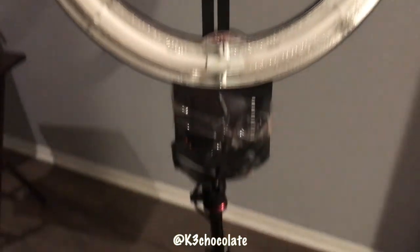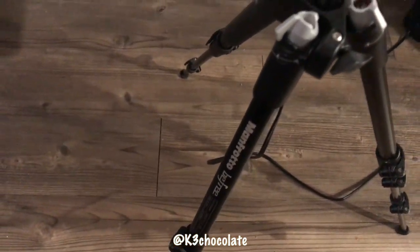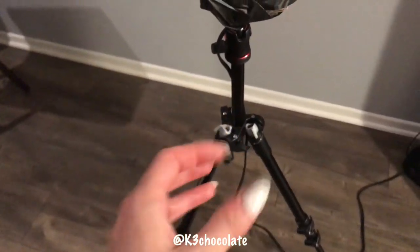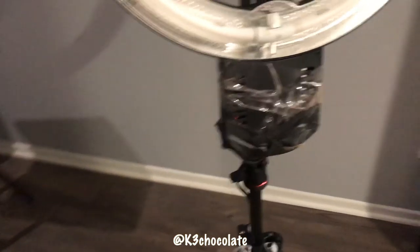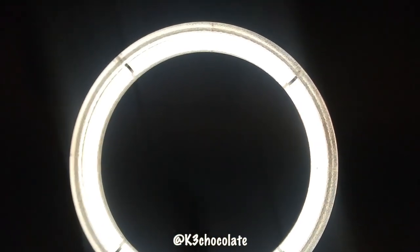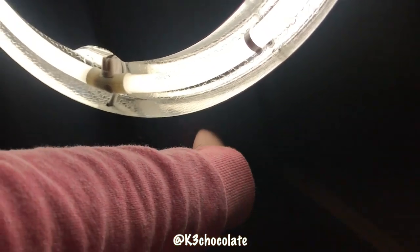I wanted to show you guys my ring light — don't mind that it's a little taped. And this is the tripod; it's from Manfrotto. It's pricey but it's worth it because my last tripod was very unstable. I want to show you how bright this goes — I just plugged it in and turned it on. It's very, very bright — super bright. I love it. It's white light, not warm or cool, so it's very neutral.